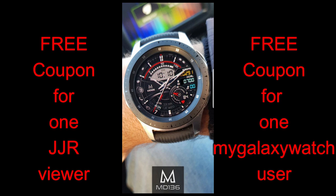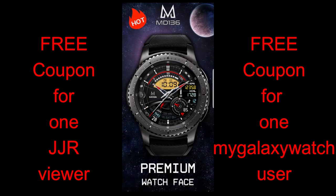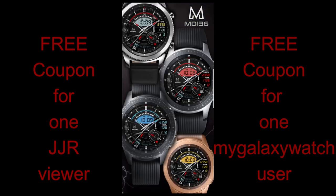As a reminder, I also give away two free coupon codes and I'm going to be doing the same thing for this face, whereby I'm going to be choosing a random viewer here as well as a random user on the mygalaxywatch.com website. So make sure you go sign up there for yet another chance at winning.